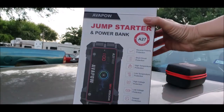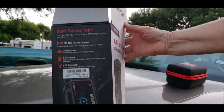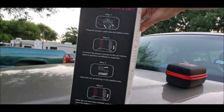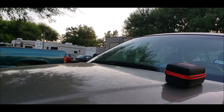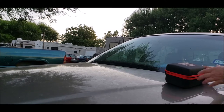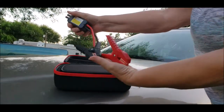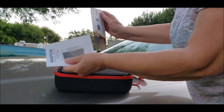So here are the specs. I'll show you the gizmo itself. Throw the box in the car because it's a little bit breezy. And here is the kit. Inside of the kit are the cables and an instruction booklet.